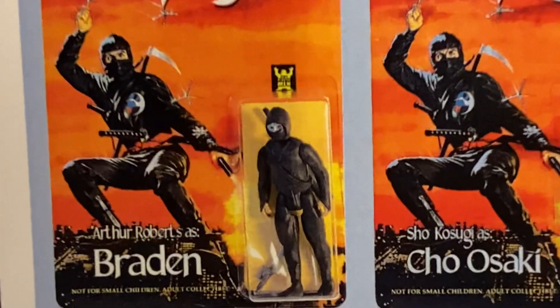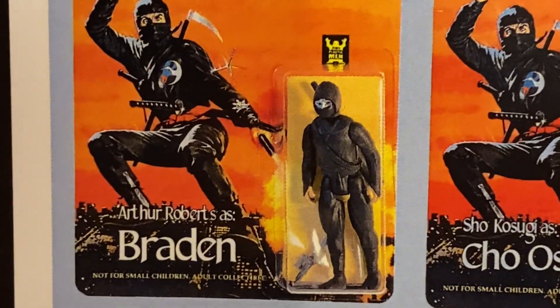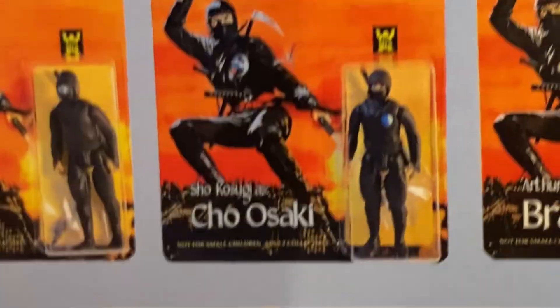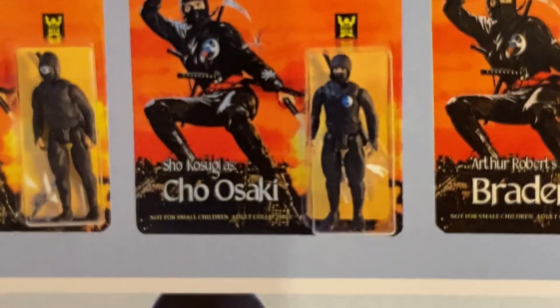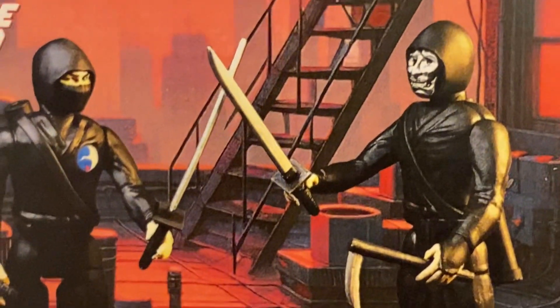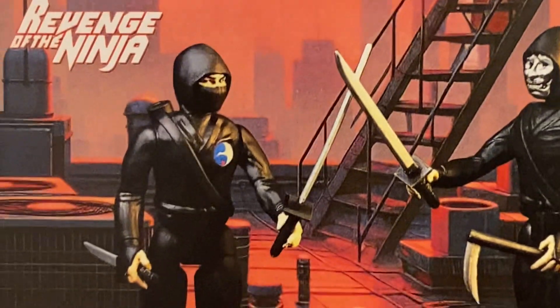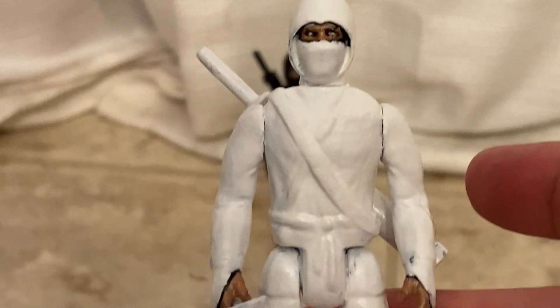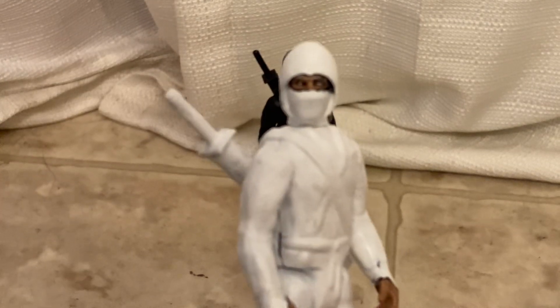For the others they just had masks like in the movie. So what I did was I bought another one of these ninjas and decided, well, if all they did was take their one ninja body and painted it white, then I'm gonna do the same thing.